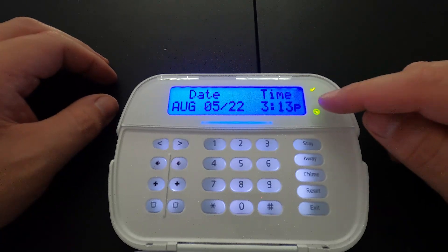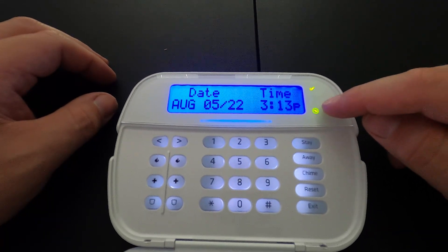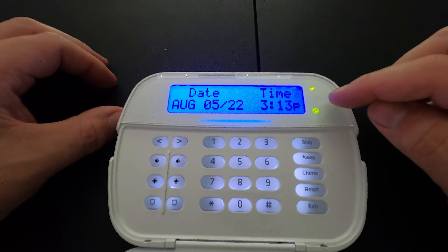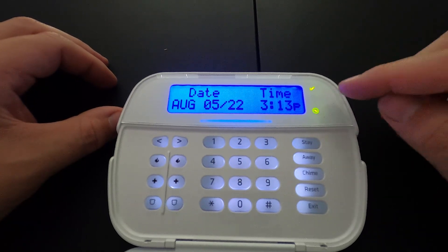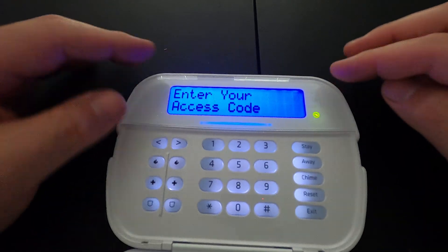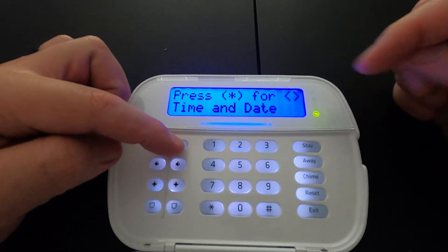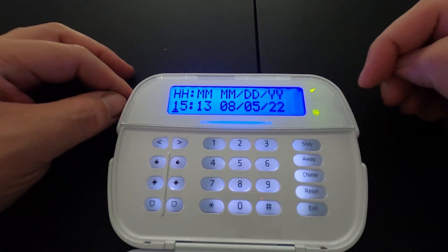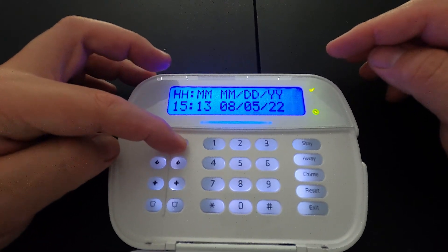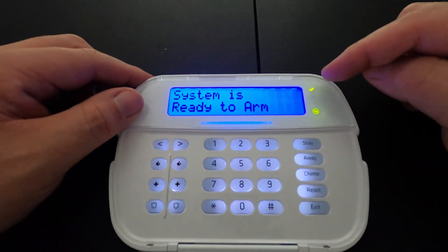Another issue you may encounter is a yellow triangle on the right side above the power indicator. If there is a yellow triangle, that means there is an issue with the system — most often because the time is not set on the keypad. To set the time, press star 6, enter your master code, then press the over button until you see date and time, press star, type in your time, scroll through, and the time is set. Press the pound key to exit and your time will be set.